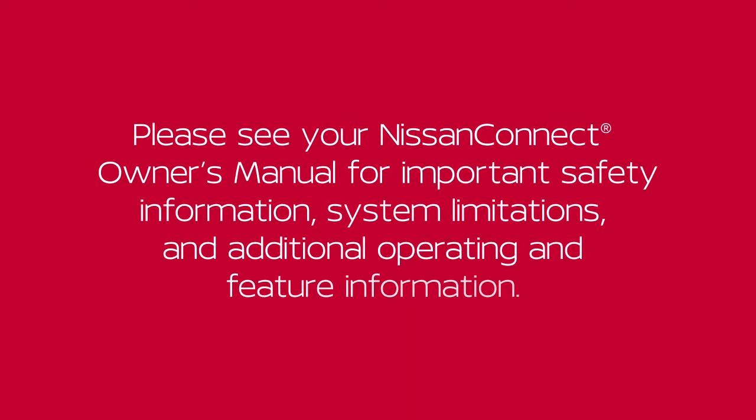Please see your Nissan Connect Owner's Manual for important safety information, information system limitations, and additional operating and feature information.